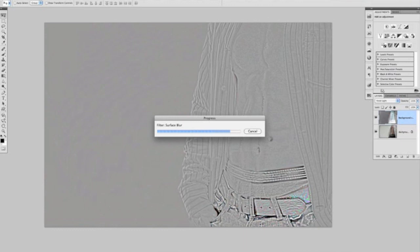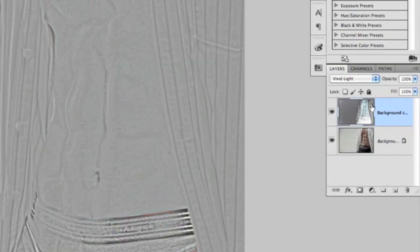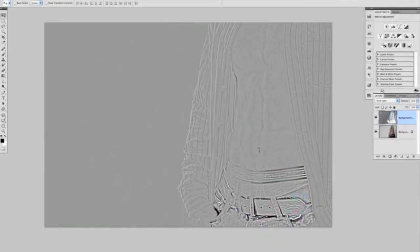We'll give it a quick second for that bar to get to the end. There we go. The next thing we need to do, coming up to the Layers panel, is create a layer above which is actually a combination of the two layers here — the background and the background copy. There is a shortcut you can do for that by holding down Shift, Option, Command, E, and that creates a combination of the background and background copy layer above it.